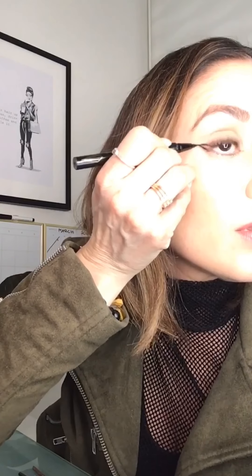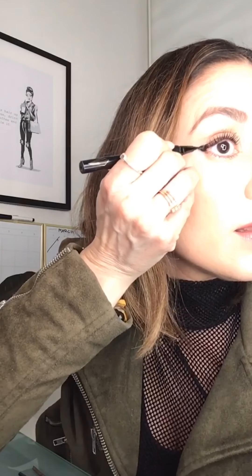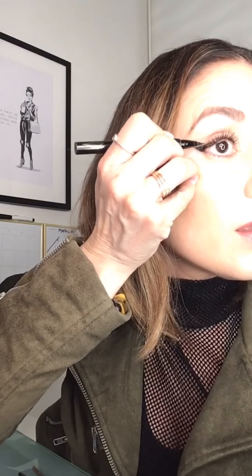This liquid eyeliner is the Stila Stay All Day Waterproof Liquid Eyeliner — it's got a really tiny tip which I absolutely love. Now you have a guide, so you're just going to go over it. Don't fear — I'm going to show you why in a second. I'm going to muck up on purpose, right there. Now I'm going to fill all of this in and continue all the way up until where I wanted it to go.